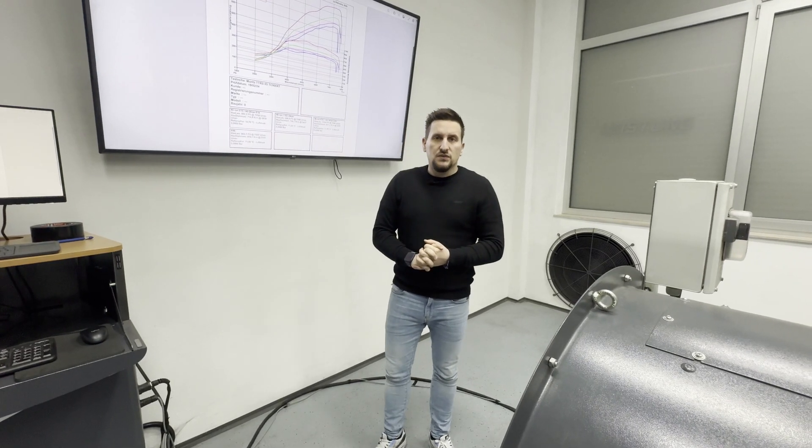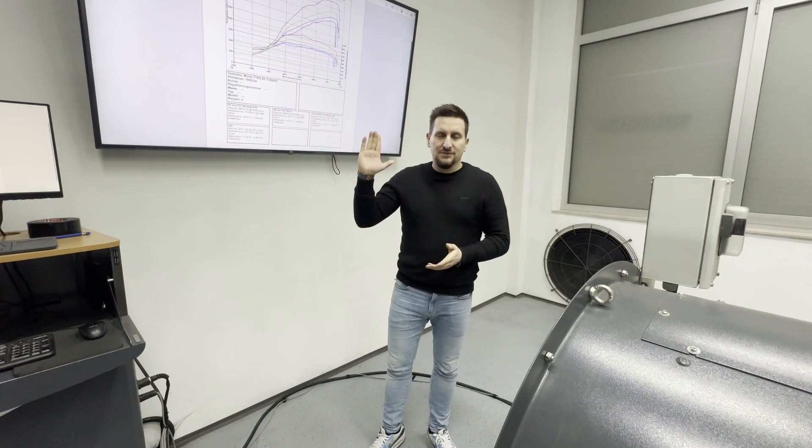We say thank you at this point and we hope to see you in one of our next videos again. Take care, cheers, bye-bye.